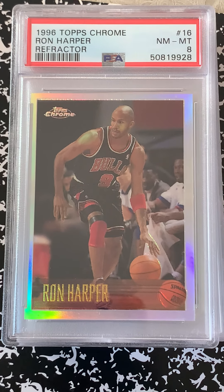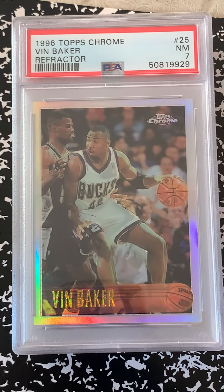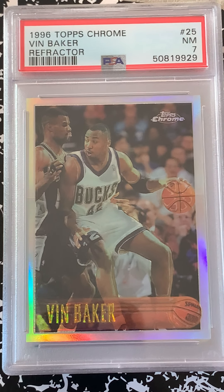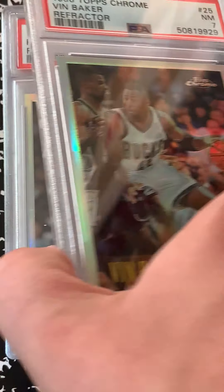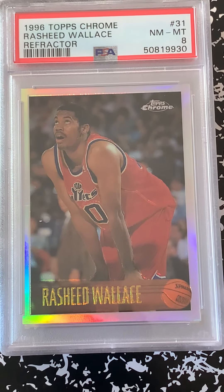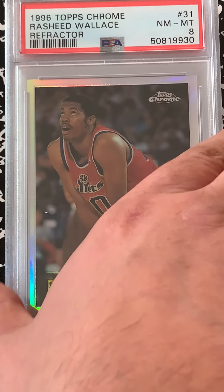Chuck Person 8. Ron Harper 8 — that's good, that's a number I need and he's a Bull. The Baker is a 7, kind of a throwaway there, so I might put that up and donate 100% to Save a Pet — that's a charity I like to give to on eBay for my lesser cards. Rashid Wallace near mint mint 8 — not too bad, but it might be a 9 though.